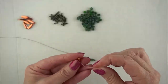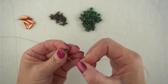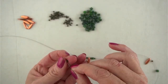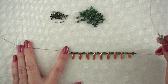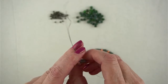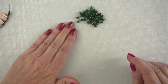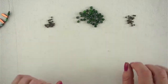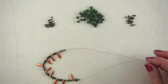Now I'm going to put on a dagger and repeat the pattern: dagger, metal ball, glass cube, metal ball. I'll repeat that until I've used all of my daggers. Now I have all my daggers on and the centre focal part is done. I'm going to divide the rest of the beads into two groups so that I don't have to count every single bead — I can just thread one pile on each side and not have to worry.